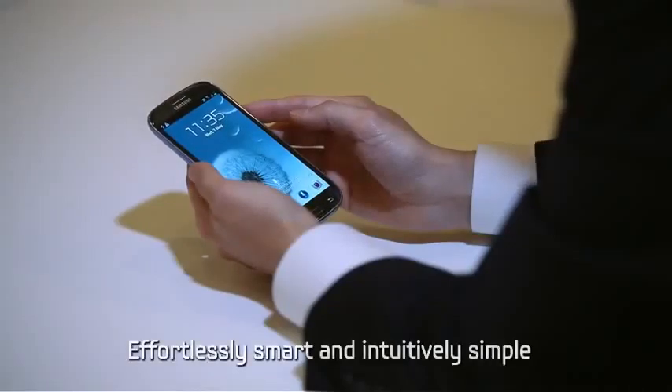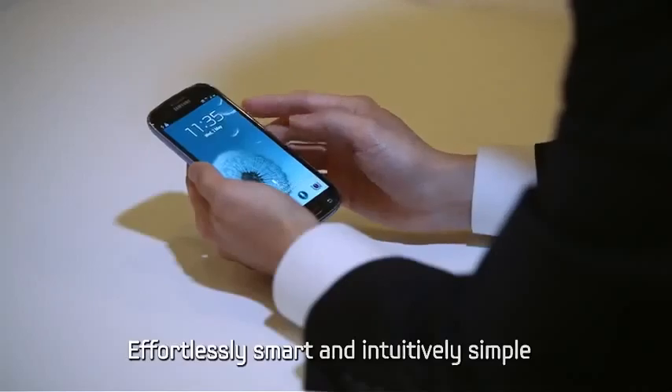Again, the Samsung Galaxy S3 is a smartphone. Effortlessly smart and intuitively simple.